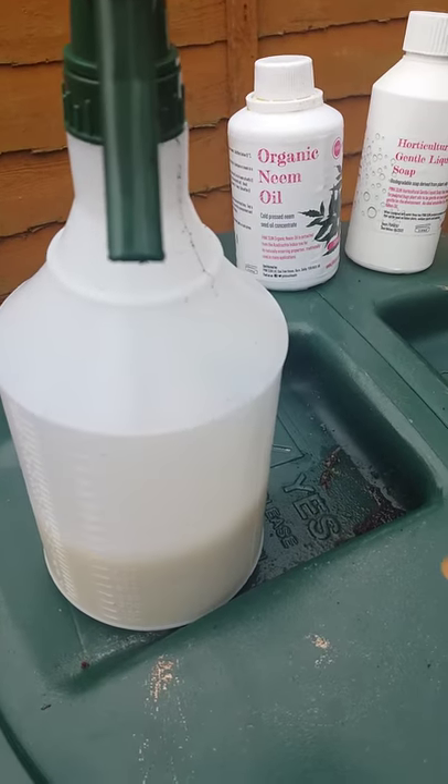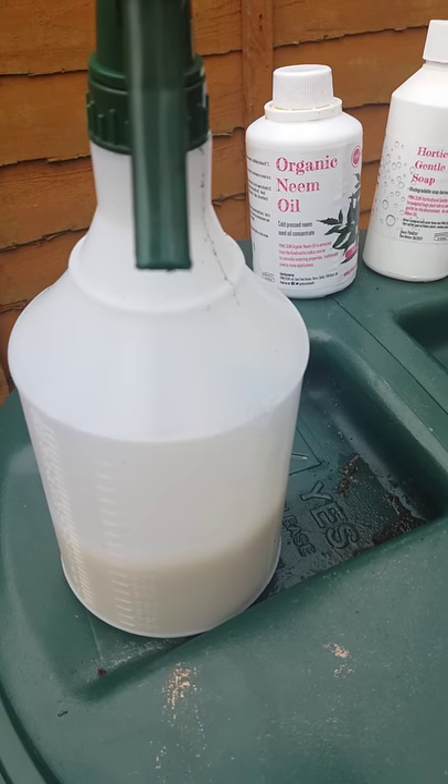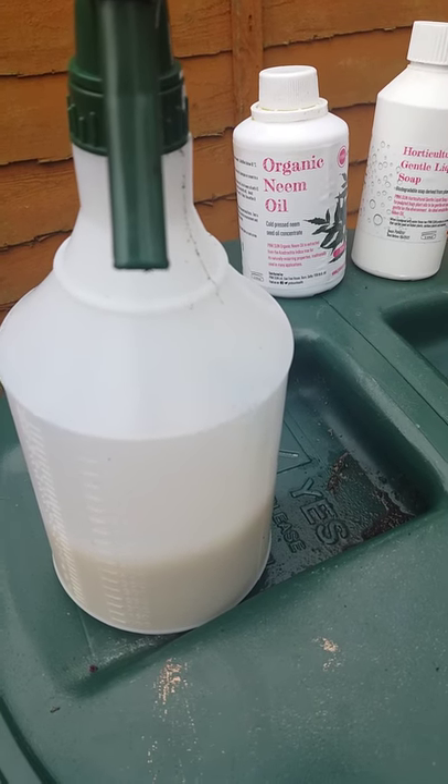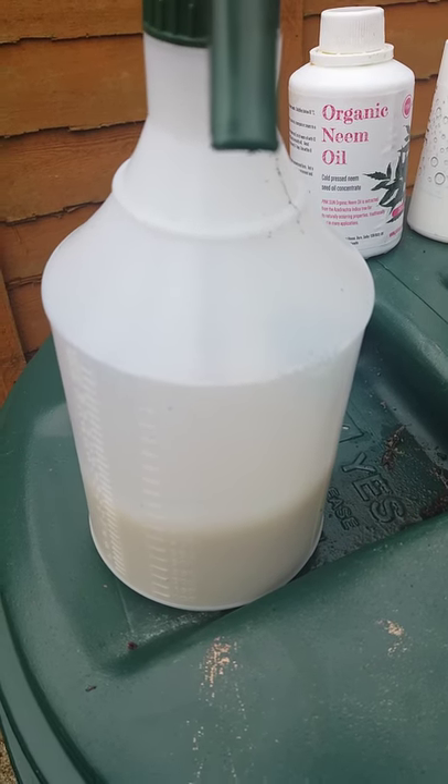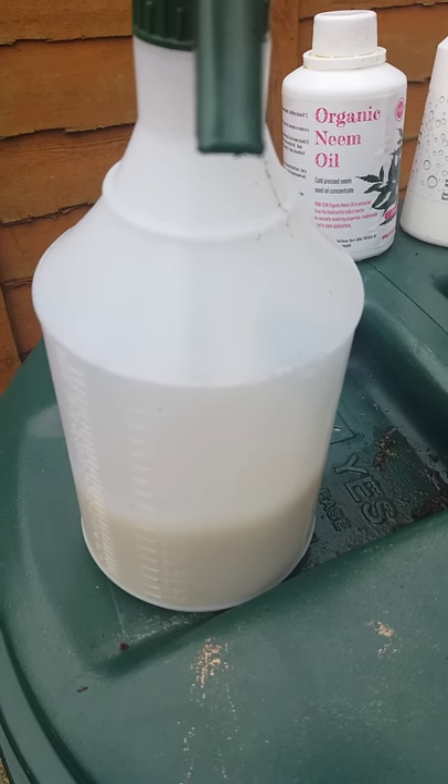You get a spray bottle, poured a bit of liquid soap in, a bit of neem oil in, topped up with some warm water. Not really good on doing measurements, so I just made it up as I went along.